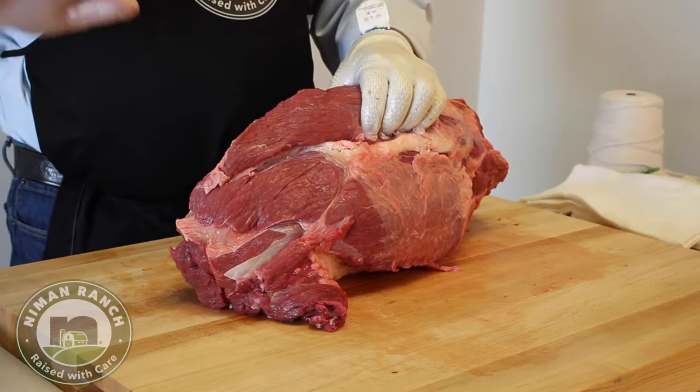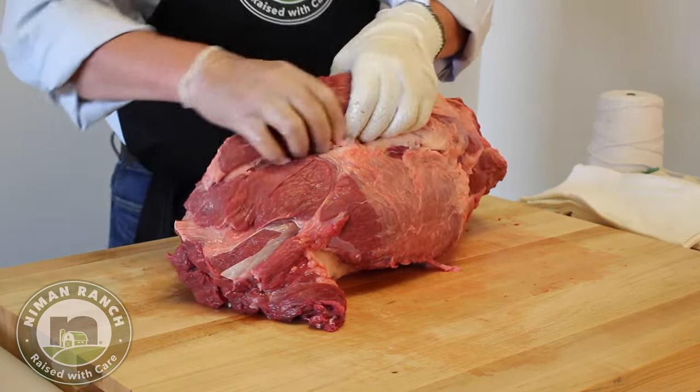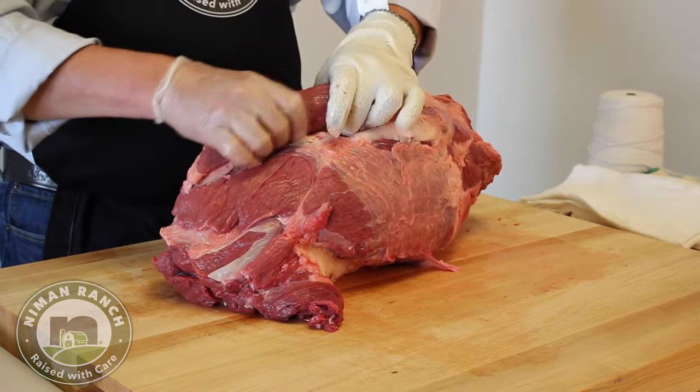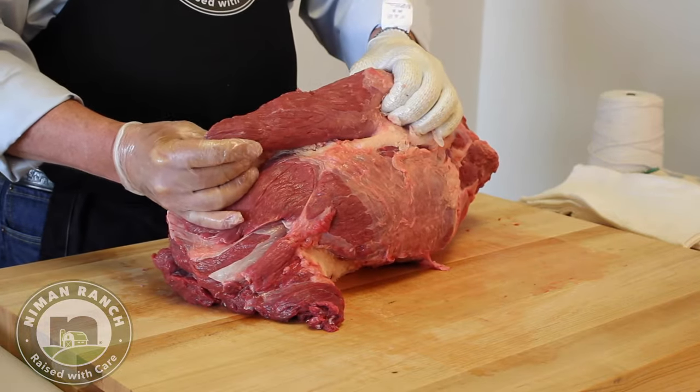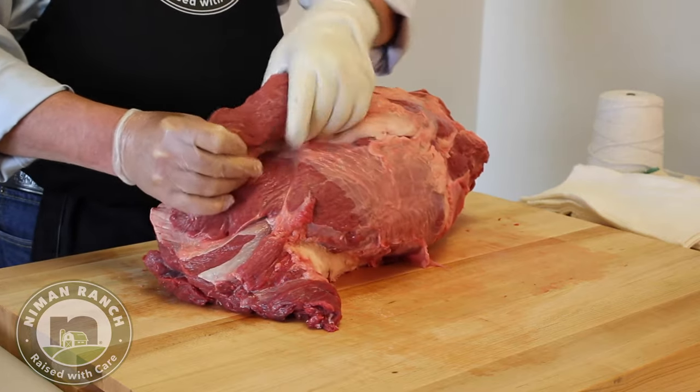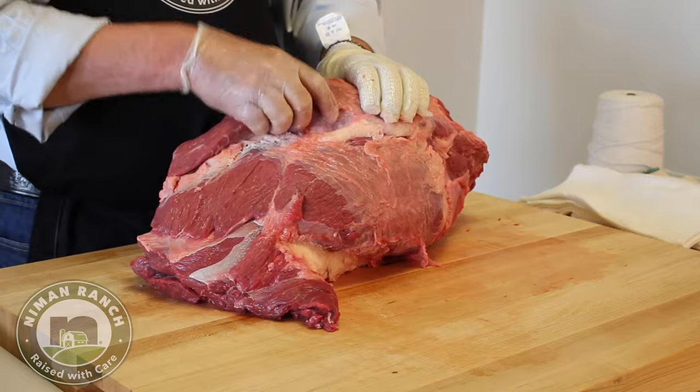As you pet down the animal right behind the neck, you have that hump that you see on the animals, which is basically right here. It's a less desirable piece — it's good for slow cooking, braising-type applications, and great for grinding.